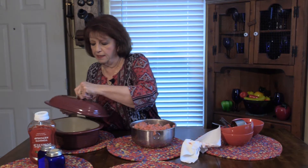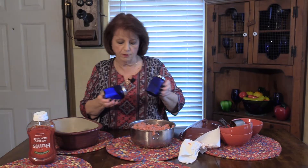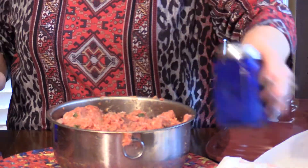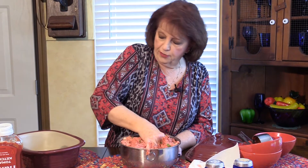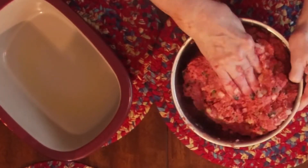This Pampered Chef pan is kind of heavy — I guess that's why it cooks so well. Before I dump it into the pan, I'm going to lightly salt and pepper it for good flavor, then knead it one more time before transferring it over. I sprayed the inside of the pan with PAM so it wouldn't stick. It doesn't usually stick anyway, but I always coat it well just to be sure.